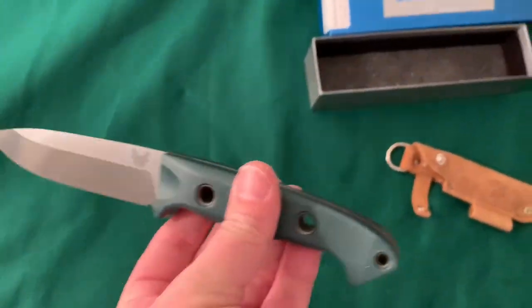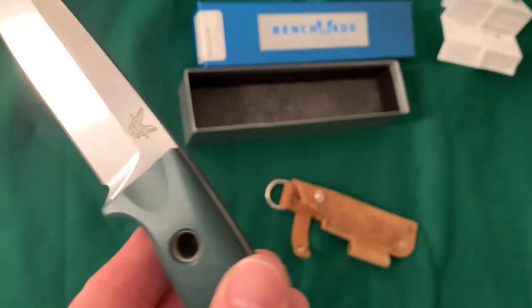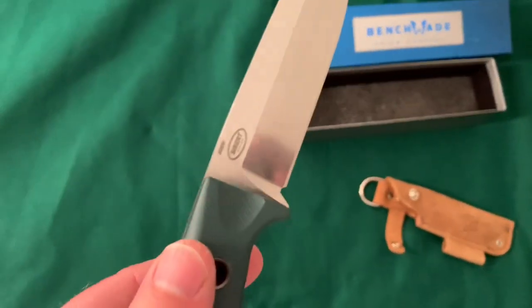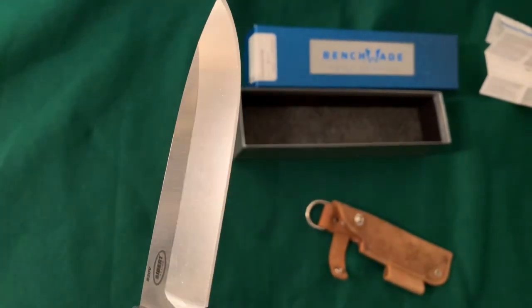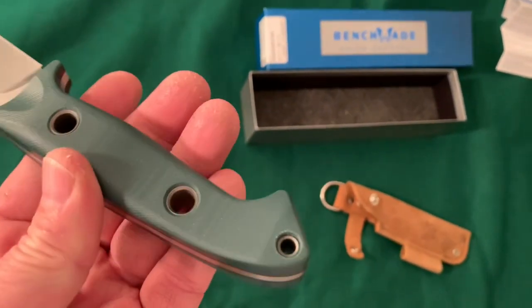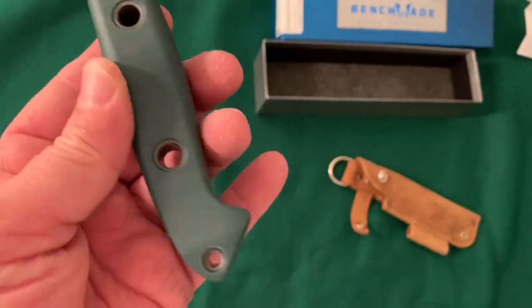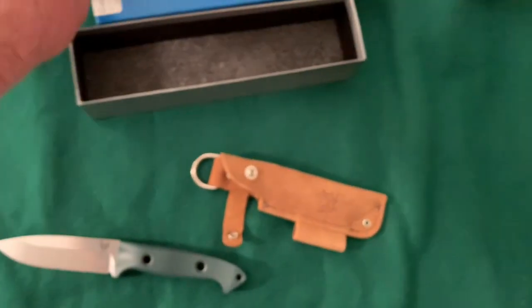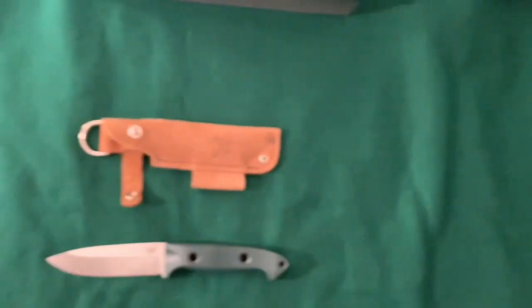I polished it up a little bit. You can see that steel is pretty nice looking — even the G10 looks a little better with some of that white fading cleaned off. It's a really good-looking little knife. It's just a lot smaller than I thought it was going to be. But for a small bushcraft knife, I guess that's fine.